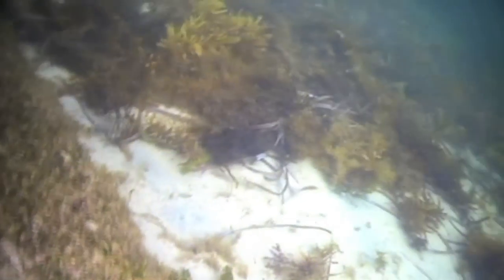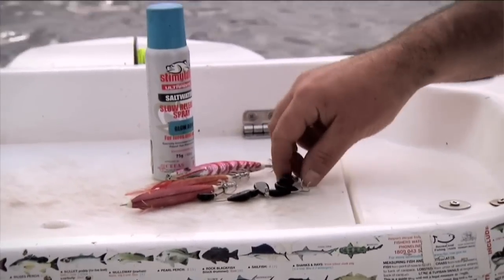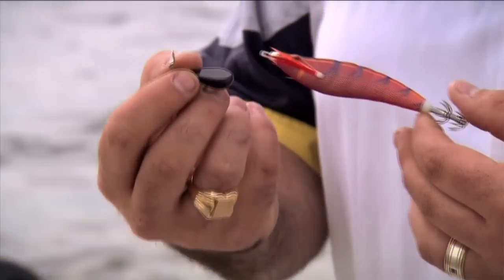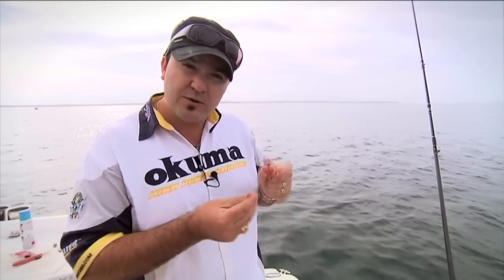Today we're going to be using a selection of new Ikado jigs from Rapala, which have a great new weight system where you can actually change the weight of the head as per the conditions you're fishing in. If we're fishing in shallow water we use a lighter weight; if we're fishing deeper we use a heavier weight. I'll run through quickly how we put them on and how they work.